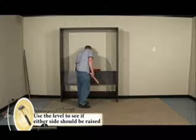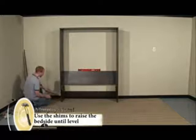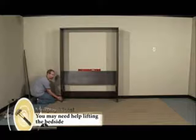You want to check your level to see which way the bed is off. On my bed, this end here needs to be raised up. So what I'm going to do, I'm going to start with the skinnier end. I'm going to lift the wall up and insert this in. I can do it by myself, but for some people it might be helpful to have someone lift the wall in for them as they insert the shim.